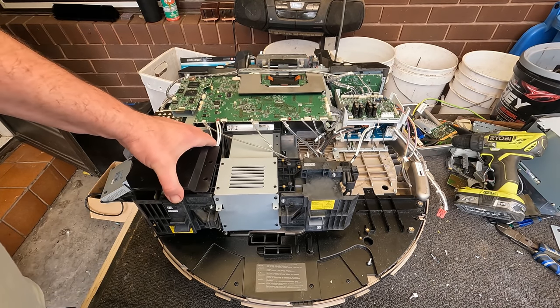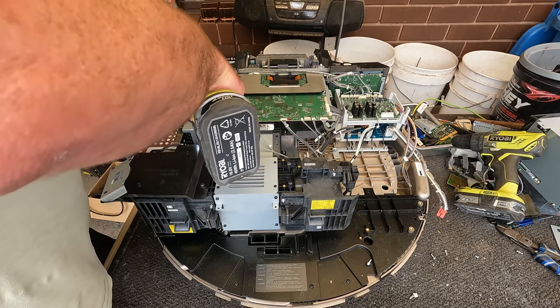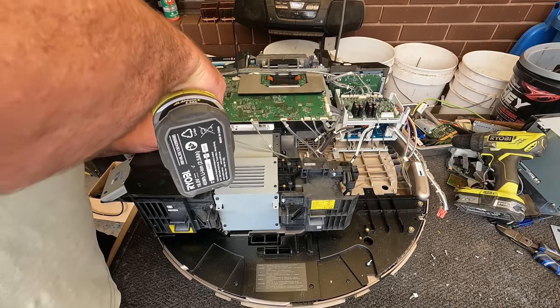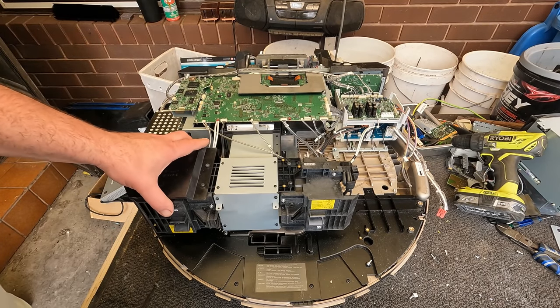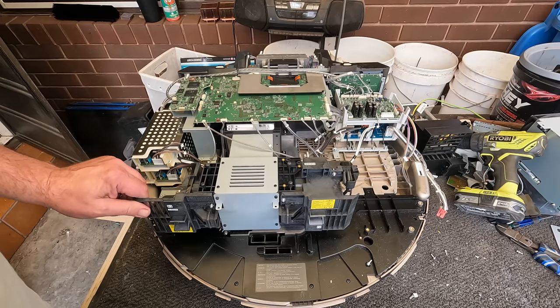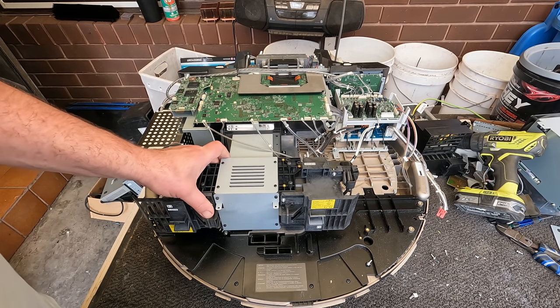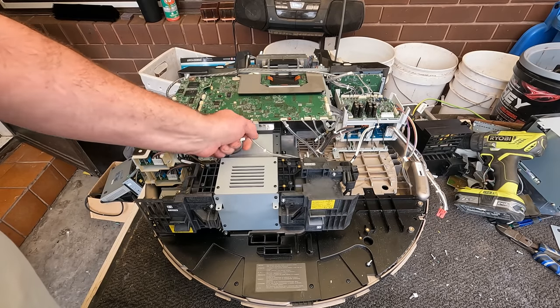So people don't generally buy second-hand — they're a bit like printers. Because they buy a lens and they've still got an old projector. It doesn't take much more to actually just buy a brand new one with lens and warranty and everything.